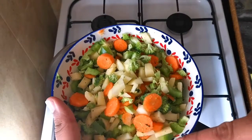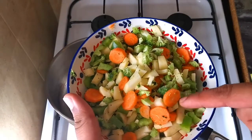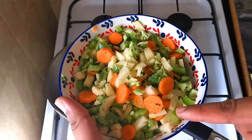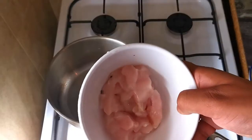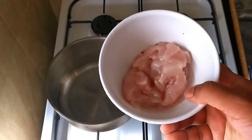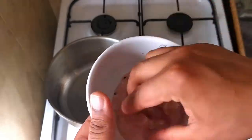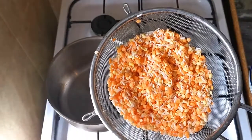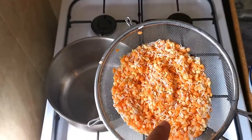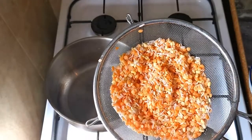I have here some mixed vegetables — carrots, potatoes, broccoli, and green pepper. I cut them into small pieces. I also have about 200-220 grams of breast chicken, also cut into small pieces. And I have some dal — red lentils and mung dal — and some rice as well.